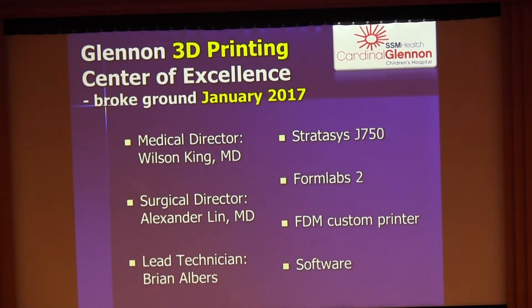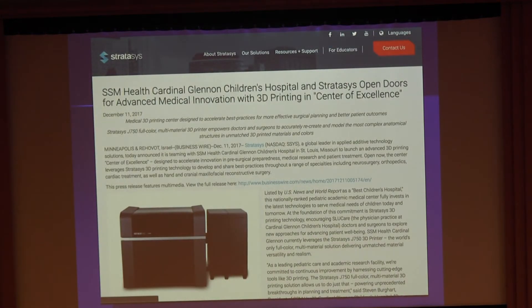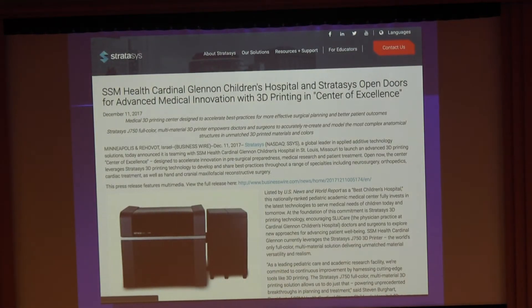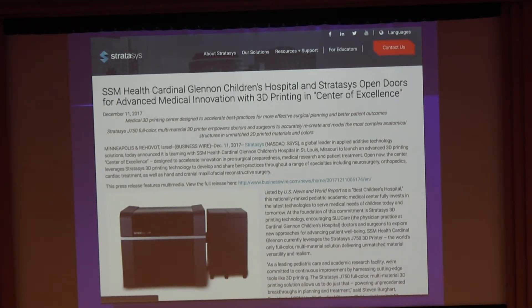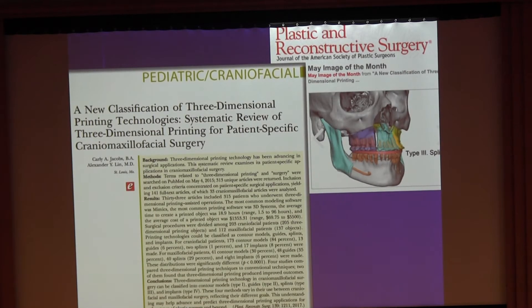We use vendors for more challenging cases, and last year we broke ground on our own internal 3D printing center that I help co-direct, so we're doing a lot more stuff internally. We have a partnership with Stratasys, one of the two big 3D printing companies in the country. They have two centers — one with us and one in New York — and we've been developing techniques to do our surgeries with more 3D printed assistance in-house.